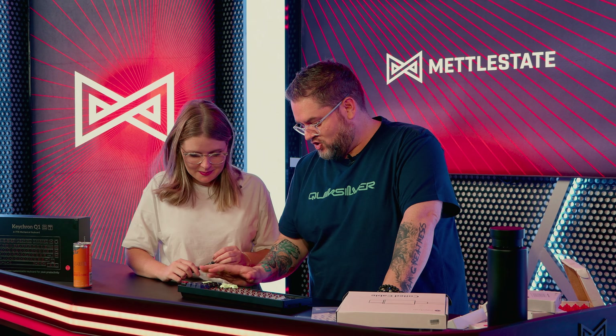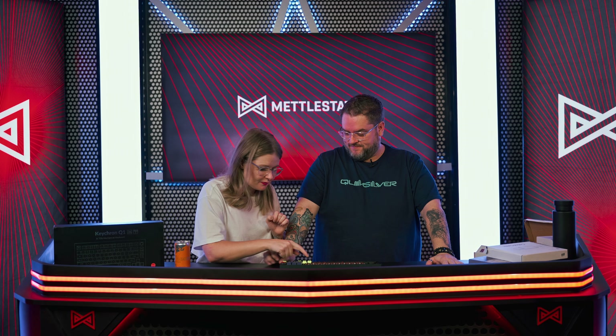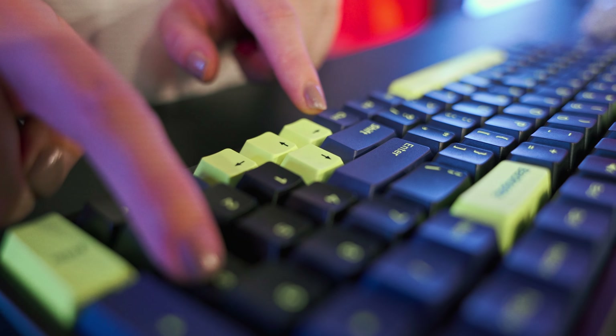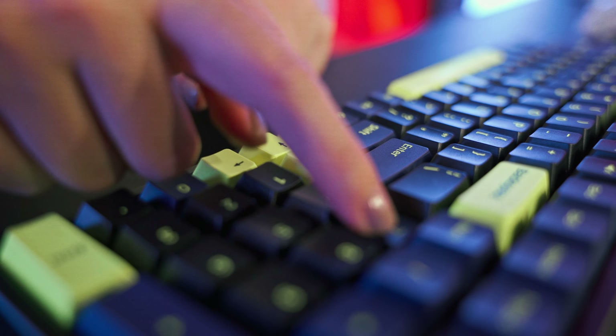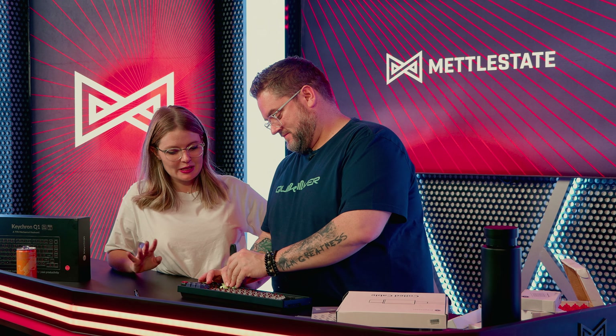I've actually made a change to one of these keys here. Can you tell me? You should be able to tell just by touching it. Not by the fact that that one's blue — not that they are different colors, Carly. It's the left arrow. Because it feels less clacky. It feels softer.